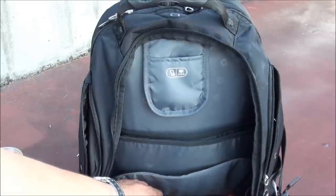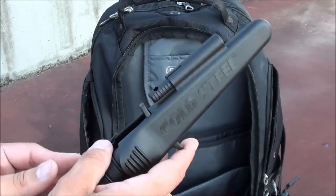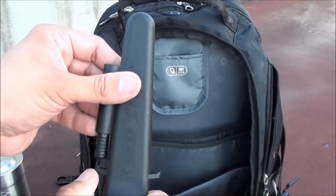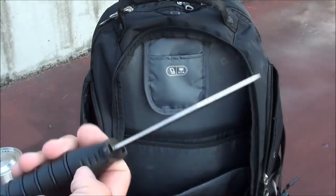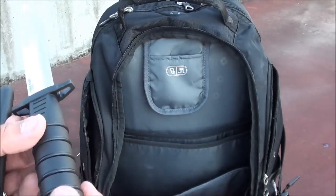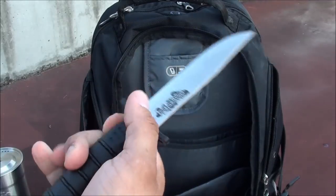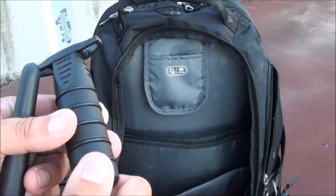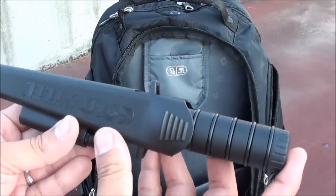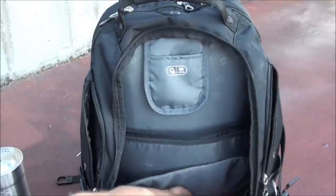Continuing on, in the bottom of this section I have a fixed blade knife — the Cold Steel Survival Rescue knife. It's inexpensive yet high quality and even has a little magnesium fire starter on it. You can use it for cutting or various survival situations. It also has a hollow handle where you could store cotton balls, matches, or other items, though I haven't filled it yet.